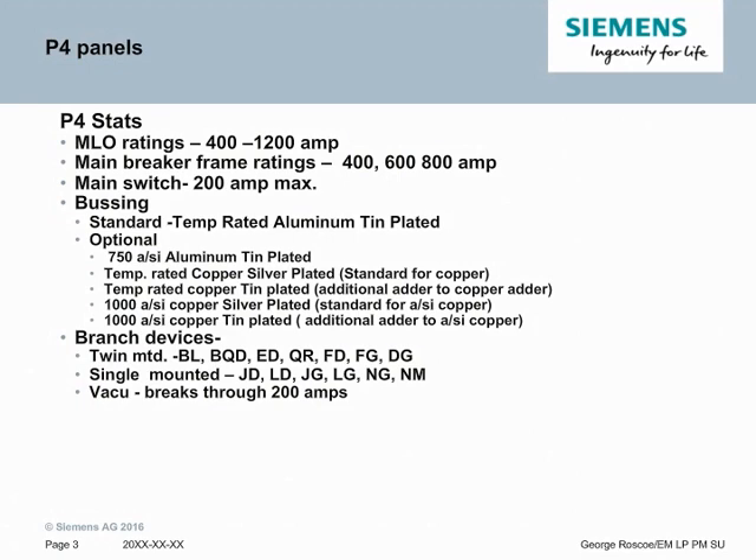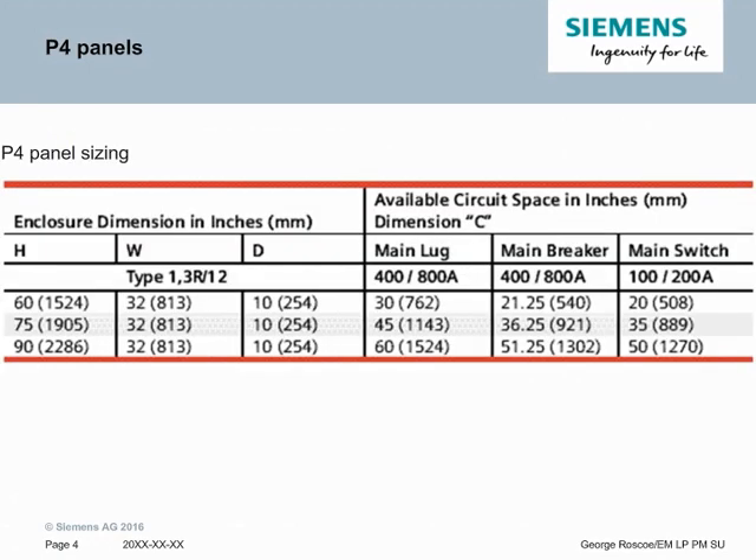For branch devices, we can twin mount up to 250 amp breakers including our FD and FG lines. We can single mount all the way up to 800 amp breakers in one section. We also allow vacuum brake switches through 200 amps to be mounted as feeders. There are three standard sizes for P4 panels — sizing is dependent on the number of feeders and main breakers as well as features required. The heights are 60, 75, and 90 inches high, and the width and depth are consistent throughout.